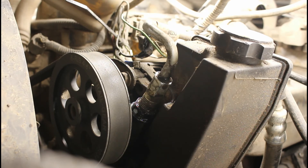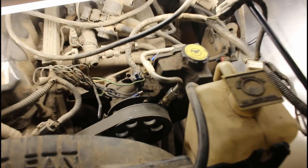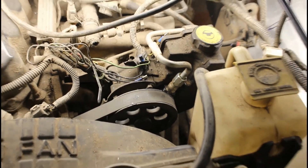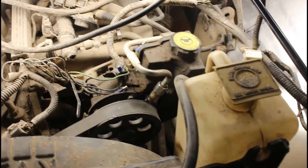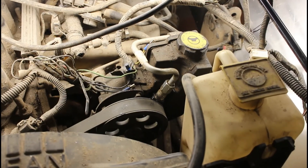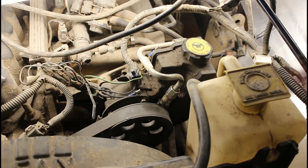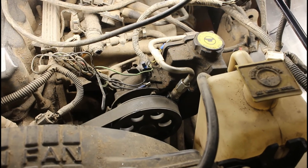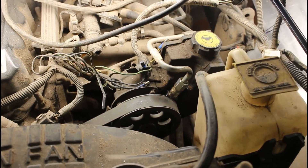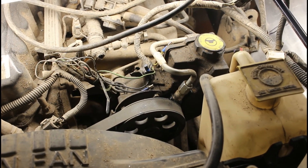I'll just pull my rag out from down here, put my reservoir back in place, and should be good to go. One more quick side note now that this is all back together: I do highly recommend re-bleeding your system once this is done — not only to make sure there's no air in the system, but to replenish the fluid you probably lost in the process. Make sure you have enough fluid and no air in your system so it's running as best as it can, especially with this new high-flow valve in there.